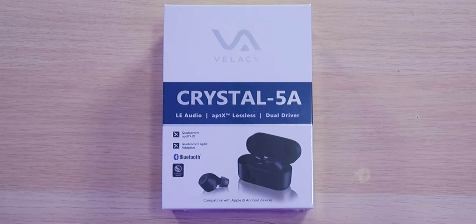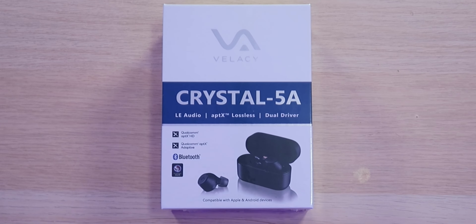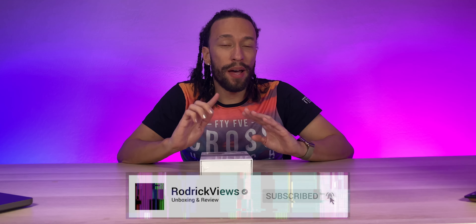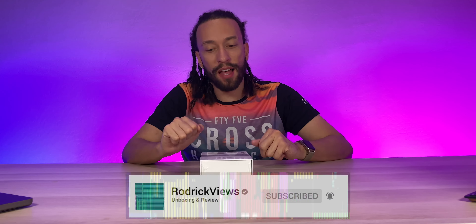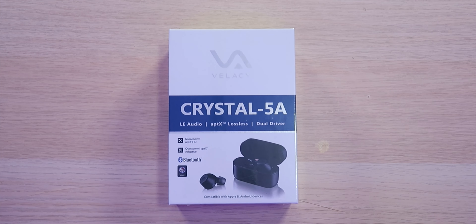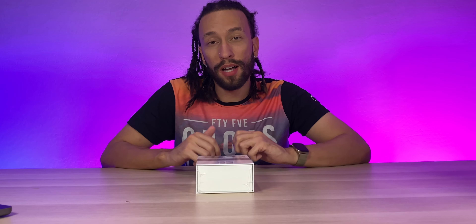The Velacy Crystal 5A Truly Wireless Active Noise Cancelling Earphones. These earphones support LE Audio LC3, APTX lossless, as well as having dual drivers for some amazing quality audio. They feature 8mm liquid silicone rubber dynamic drivers as well as NOLS balanced armatures. They support Qualcomm Snapdragon Audio and APTX HD for good quality sound, along with lengthy battery life — 8 hours on a single charge and up to 30 hours including the charging case.